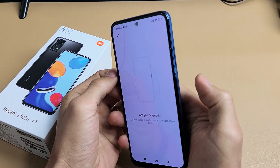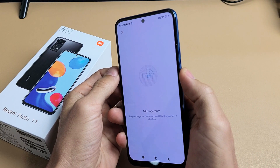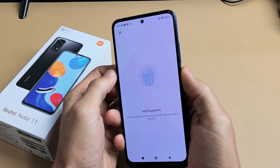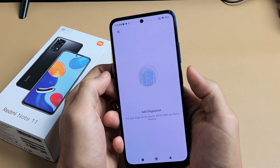Go ahead and grab whatever finger you want. I'm using my thumb here — I'm just going to press it on the top. Just lay it on top, and now you can see I'm not pressing the button, I'm just laying my finger on there and just keep on going. I feel it vibrate — just keep going until all the blue fills up.